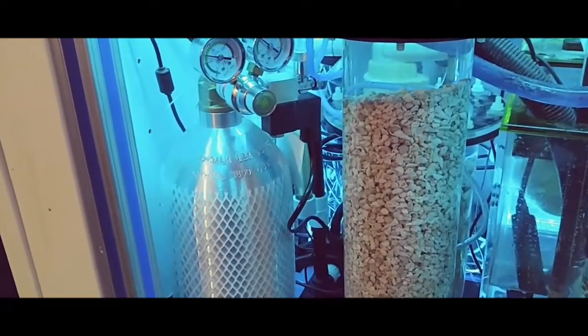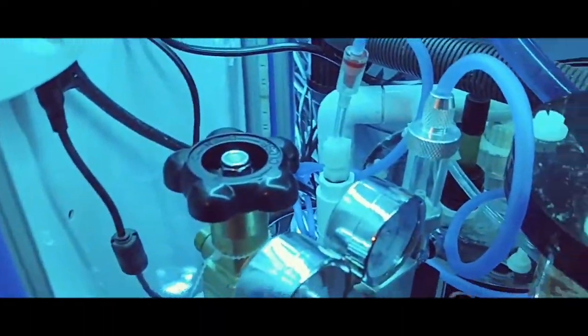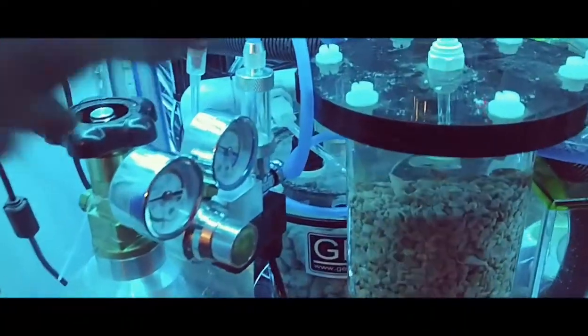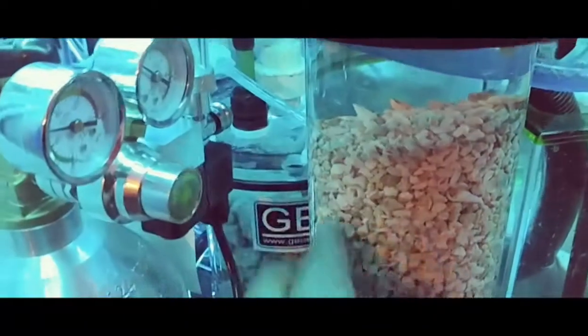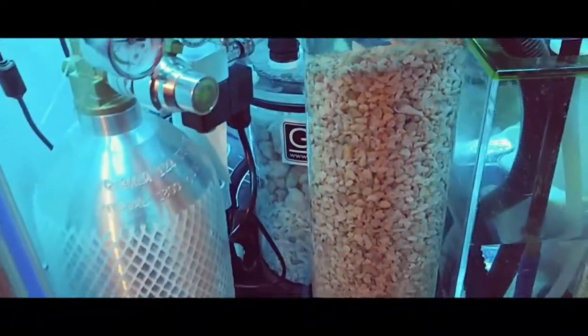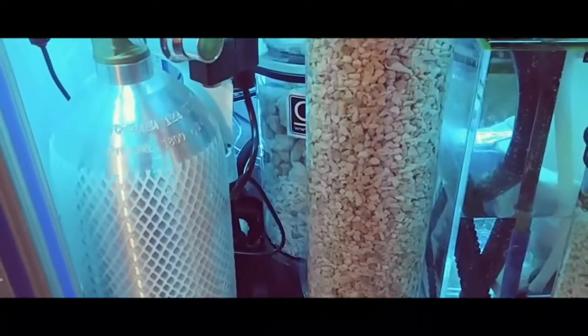I got the five-pound CO2 tank today and got it all hooked up. I've got my pH probe — you can see it back there — inside of the reactor. Hopefully I have this set up right. I was trying to program my Reef Keeper to manage it.